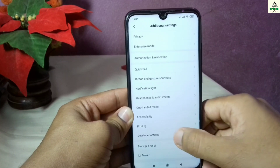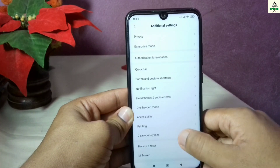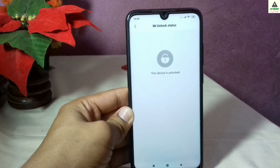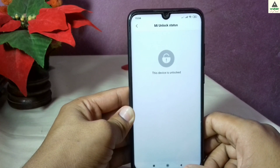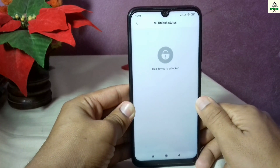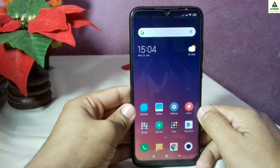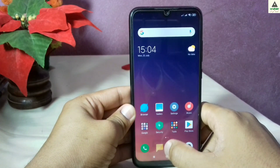To root the Redmi Note 7 Pro, first you have to unlock the bootloader of your phone. If you don't know how to unlock the bootloader, I have made a separate video on it — the link will be in the description below. After that, you have to install custom recovery TWRP on your phone. I have also made a separate video for that, and the link will be in the description below.